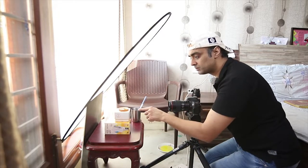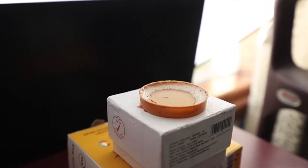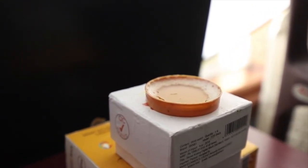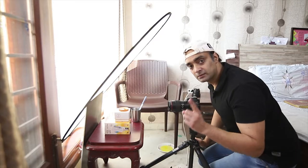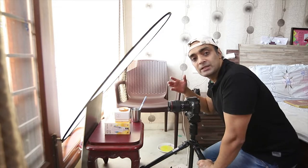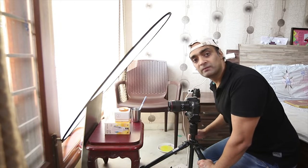I will be making bubbles on this cap — it was lying in the kitchen so I used it for my benefit. I have placed the solution in the cap. To make the solution, I have explained everything in my video — you can click here to check the video in which I showed how to photograph soap bubbles with flash.